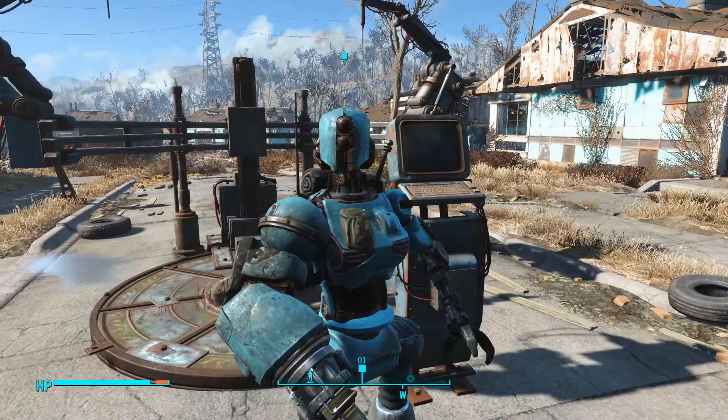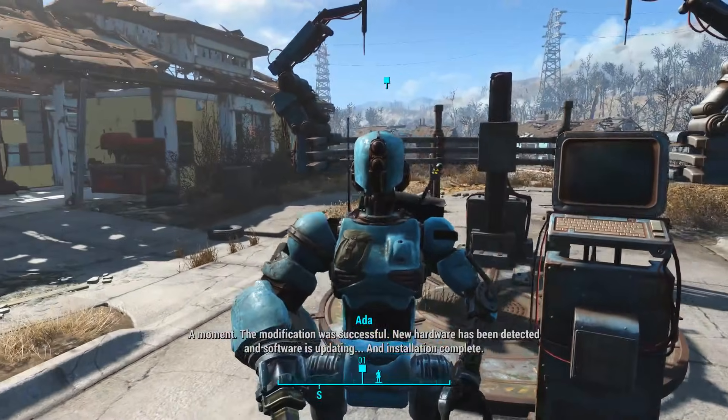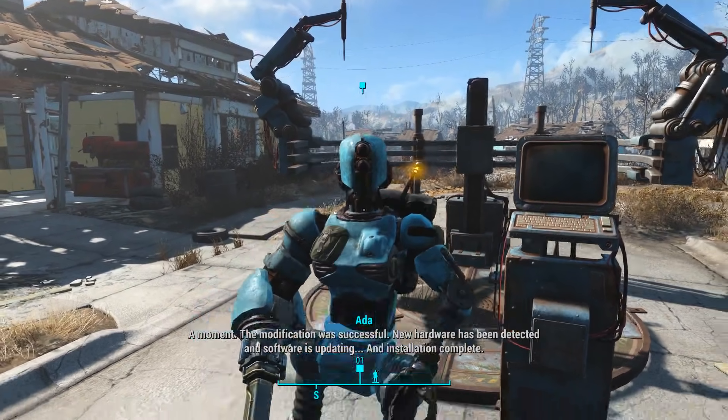Hey. Yes, sir. A moment. The modification was successful. New hardware has been detected and software is updating. Installation complete.